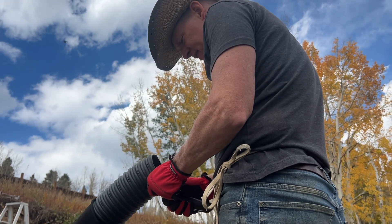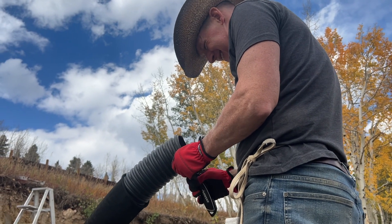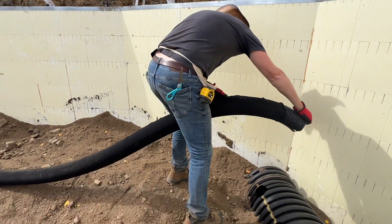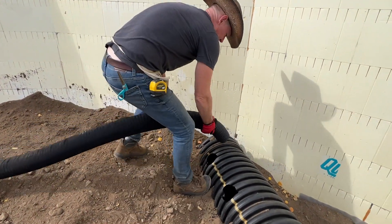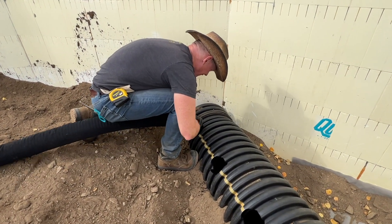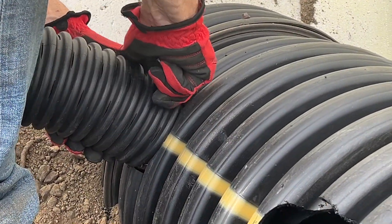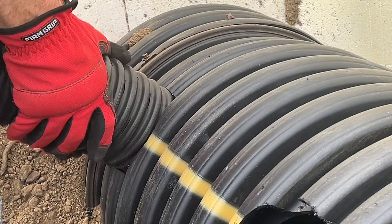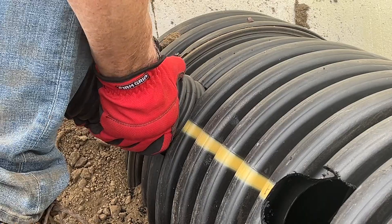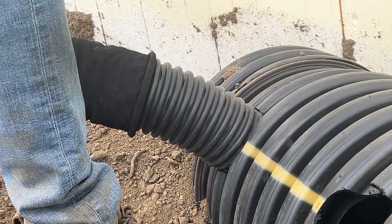Then you wrestle it like an alligator. This is the most annoying stuff to do with this material because it's so flexible — very stiff — and it wants to do what it wants to do. You go in about four ribs, and then you secure it with a screw, maybe sometimes two.